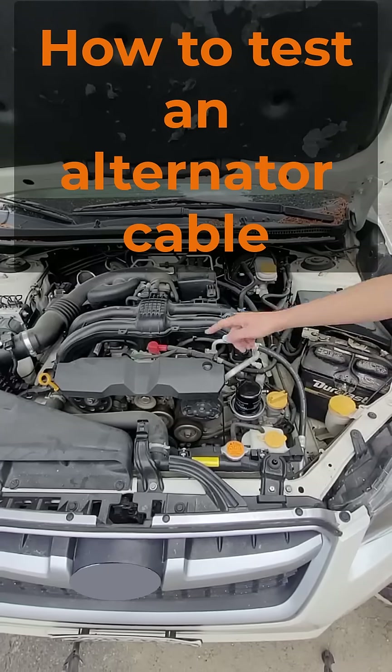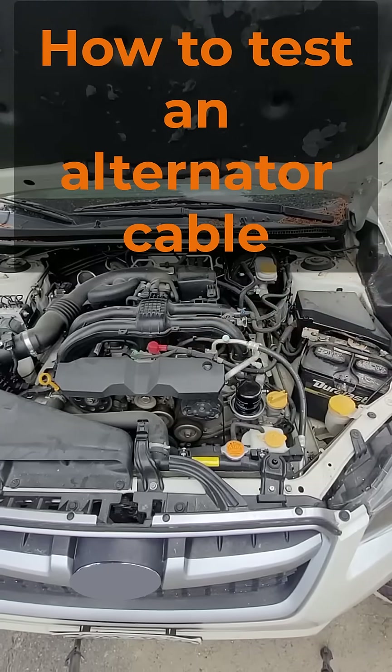One of the things that could cause a battery not to charge could be an issue in the alternator cable. Here's how to test it.